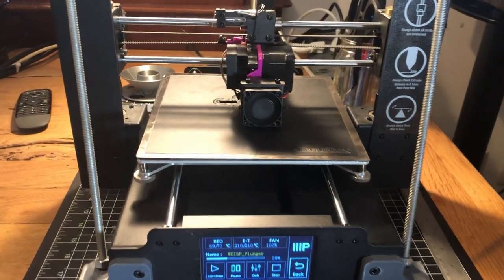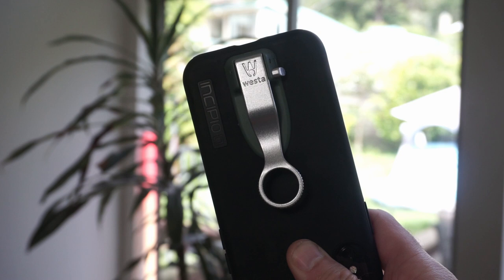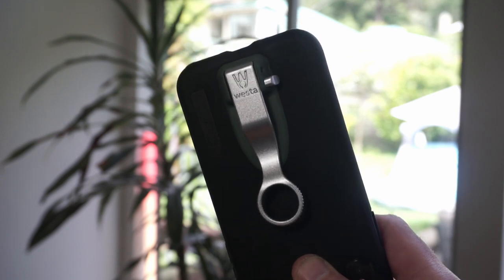So I bought a 3D printer, I taught myself CAD, and I started making them. This is where we started — pretty crude. This is where we are now. This is the Westaclip.